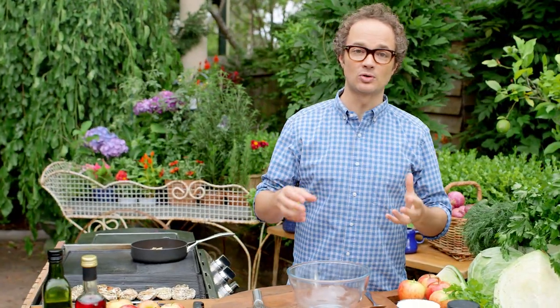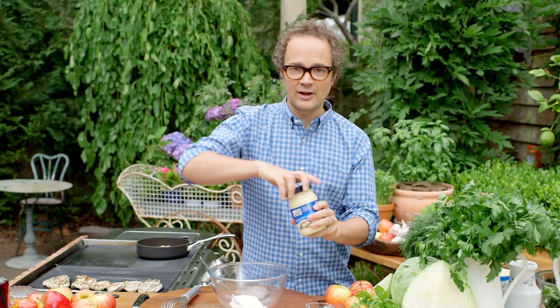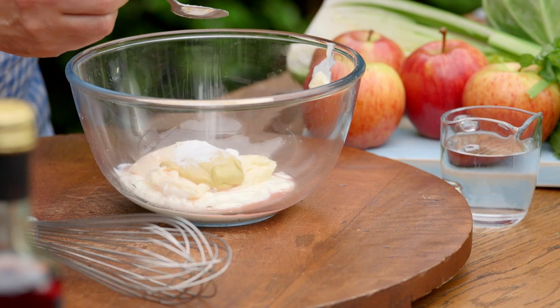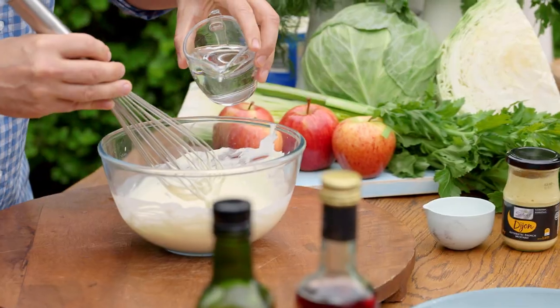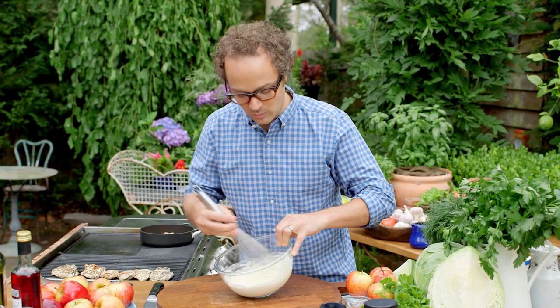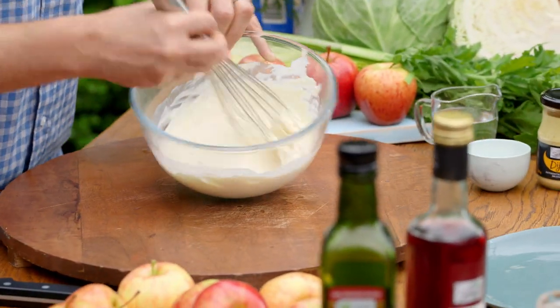While we finish cooking the chicken we can start to make the dressing for our Waldorf salad. I'm going to start with half a cup of plain yogurt, half a cup of whole egg mayonnaise, two teaspoons of Dijon mustard, two teaspoons of red wine vinegar, and a teaspoon of caster sugar. Whisk all these ingredients together, and if it looks a little bit thick we can add some water just a little bit at a time — once it's too thin it's hard to get it thick again, but you can always add a little more water.